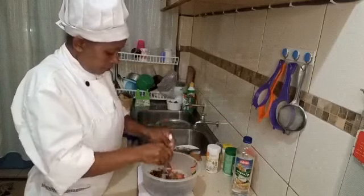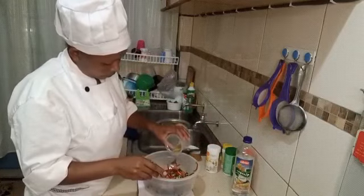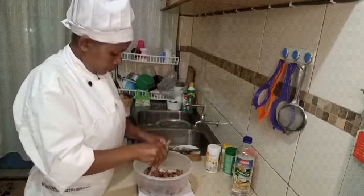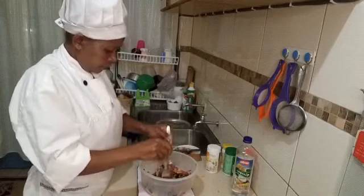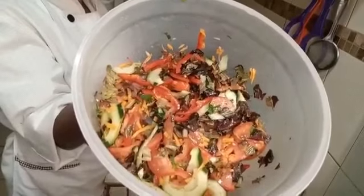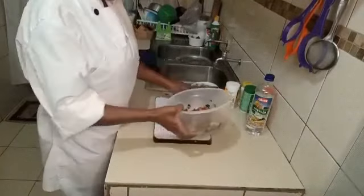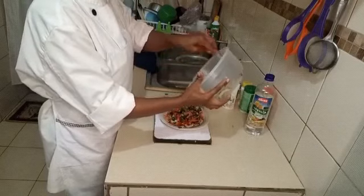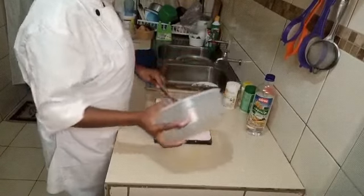Then you mix them together, and I will add a little bit of cooking oil. Now our salad is ready. You can prepare this any time of the day.